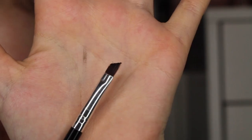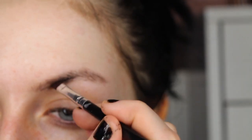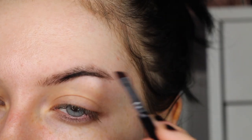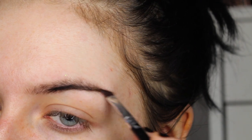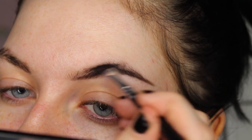I like to use a little angled brush. I kind of start off in the center and start by drawing a line outlining the bottom part of my brow. I like to extend the tail out quite a bit because I've got quite small, short eyebrows.